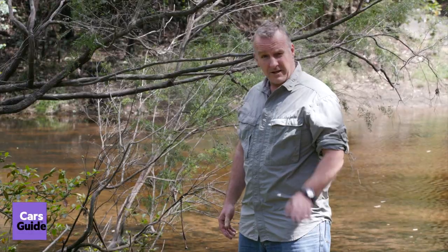Water crossings. They can be a barrel of laughs or they can be a whole lot of strife. Today we're going to give you some great tips on how to tackle pretty much every drivable water crossing you'll ever face. Put your floaties on and let's get going.